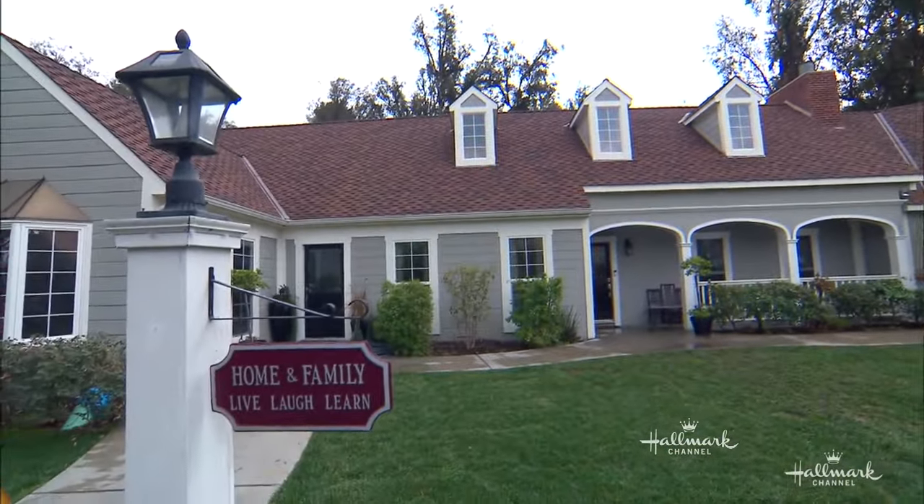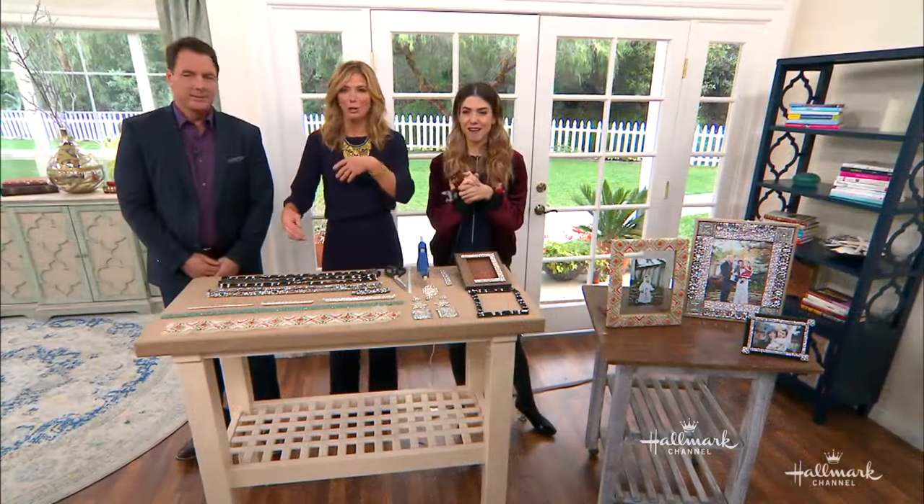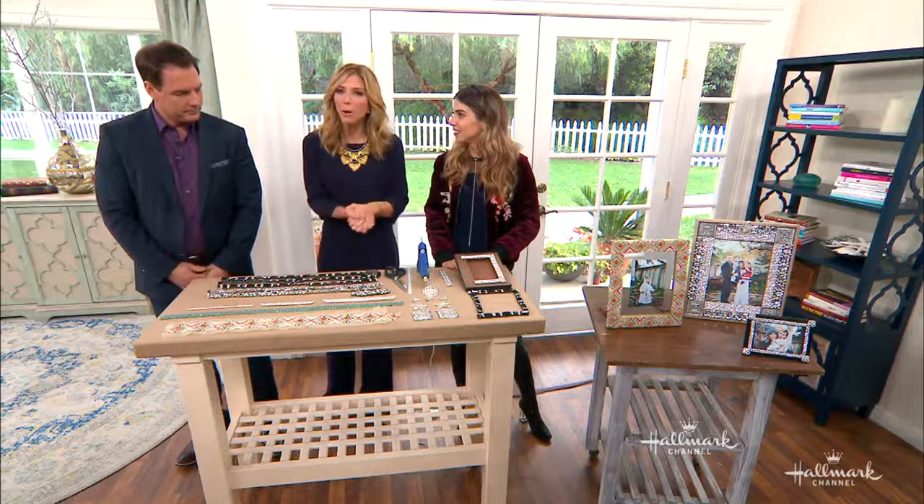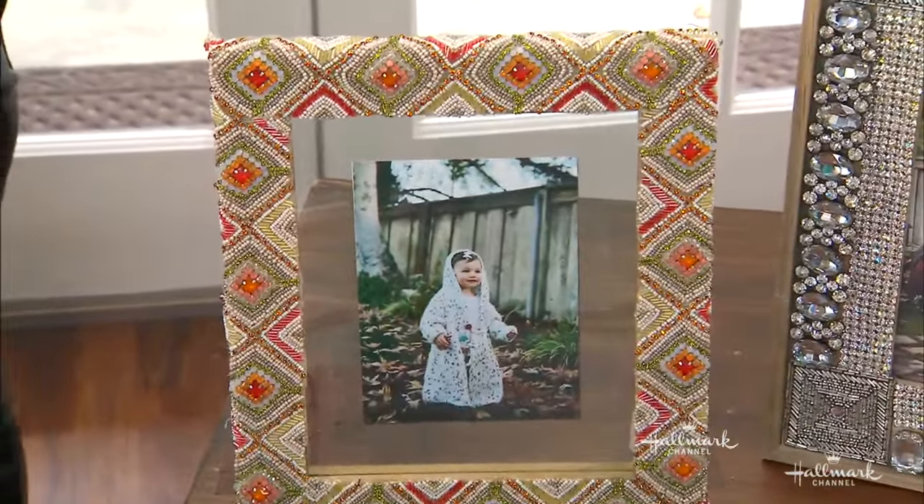Welcome back, everybody. Come on inside. We're going to make this rainy day sparkle — in a very inexpensive way — to make your old, boring frame sparkle. One of the most sparkly girls I know, Orlie Shani.